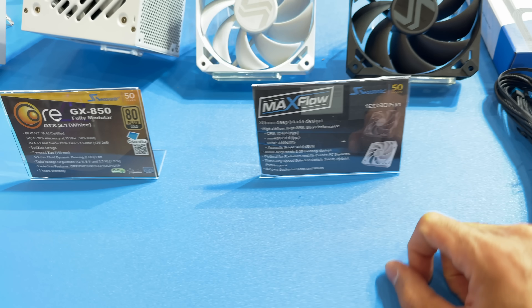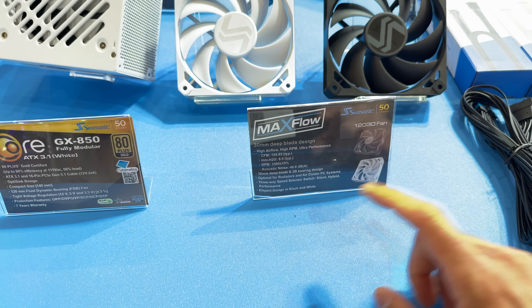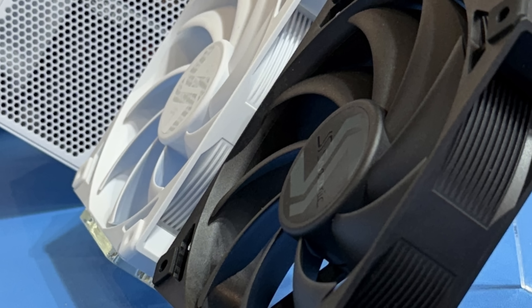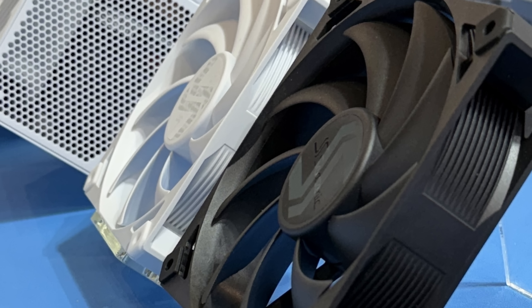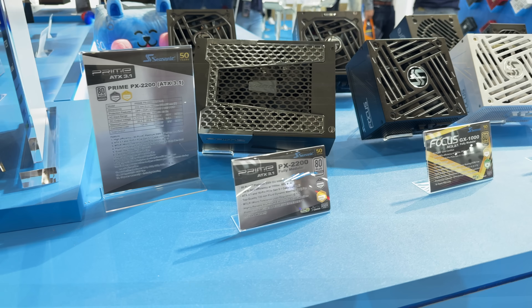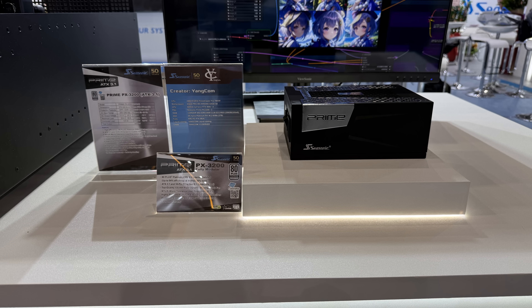Then we go with the Max Flow — I think we saw those before — but these are 30-millimeter deep blade design, so the blades really stretch out to the end. We have it in black and white. The SPX 650 I think we covered that, and of course the PX 2200.